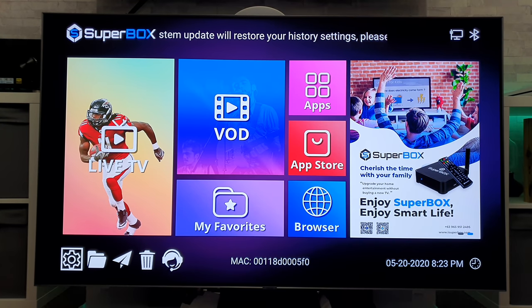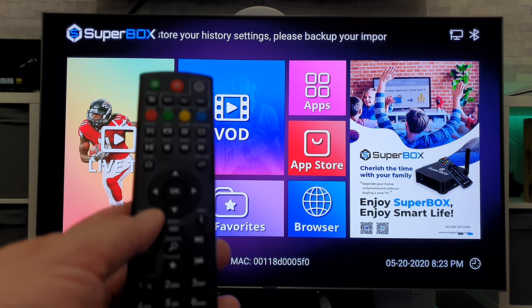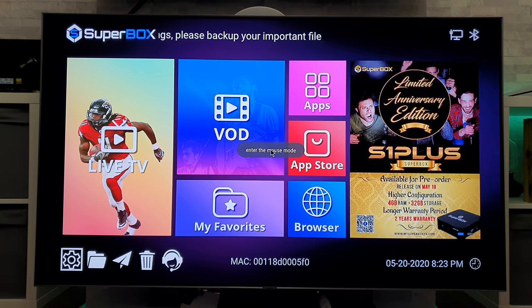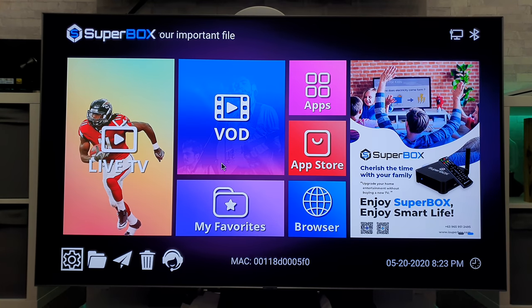One thing I've noticed on this remote control is that there is a little option for a cursor. Just pressing on that, we get a little cursor up on the screen. That seems pretty responsive. You've got to use your directional keys, but if you haven't got a mouse or anything, at least it's another option.